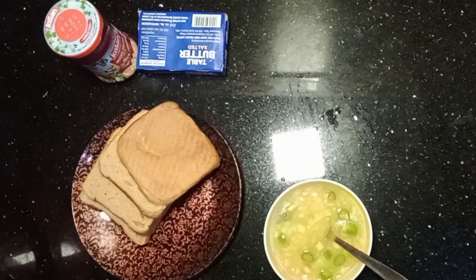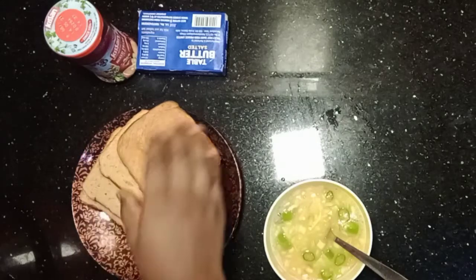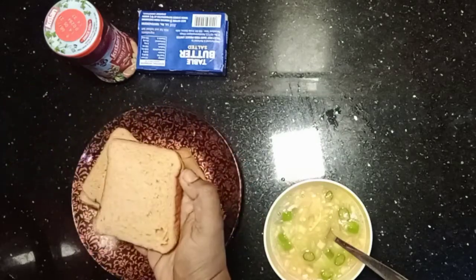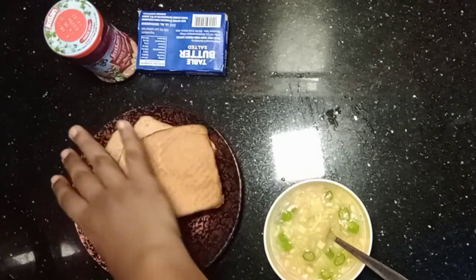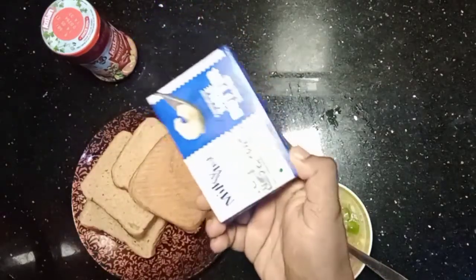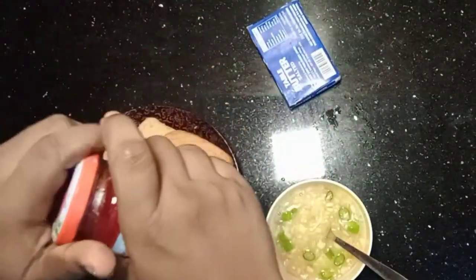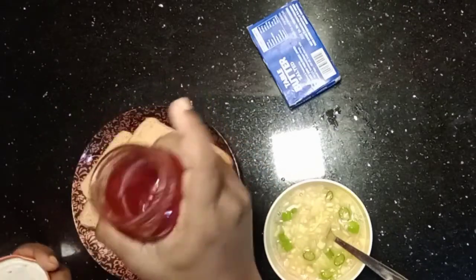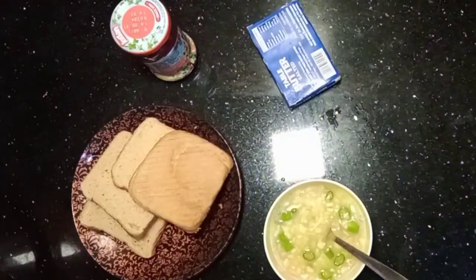This is a simple omelet. Now I have wheat bread — this is whole wheat bread. I have a simple bread. When I have a lot of health-conscious food, I will select wheat bread. I will put wheat bread on my hand.